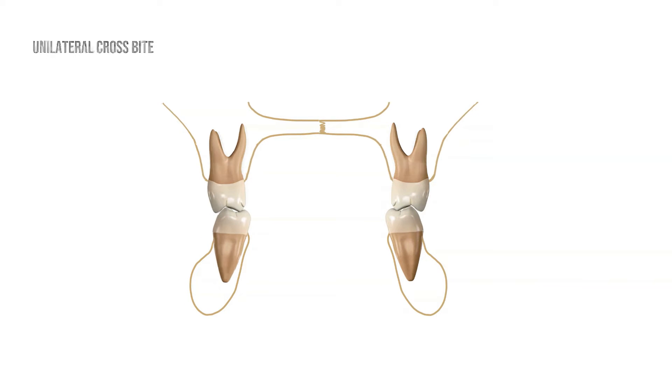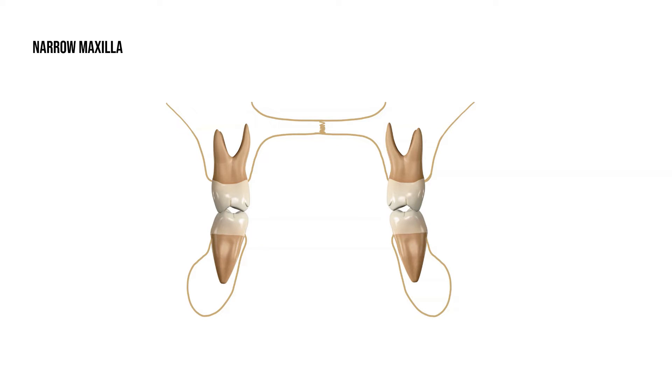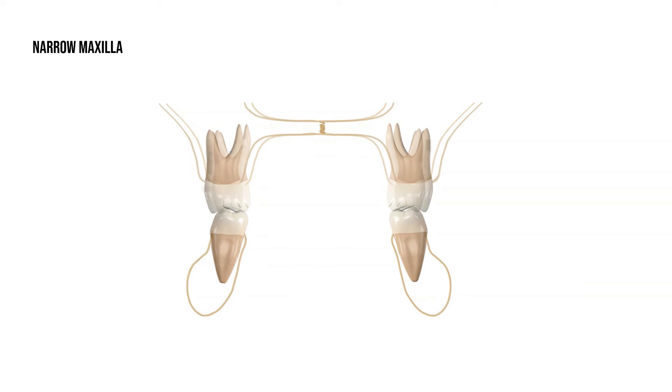Most often, when the maxilla is narrow, the mandibular teeth tip inward to compensate. When the lower teeth are then aligned, the width deficiency becomes more pronounced. These patients also receive an expander so that the upper and lower teeth can fit together in a functional bite.